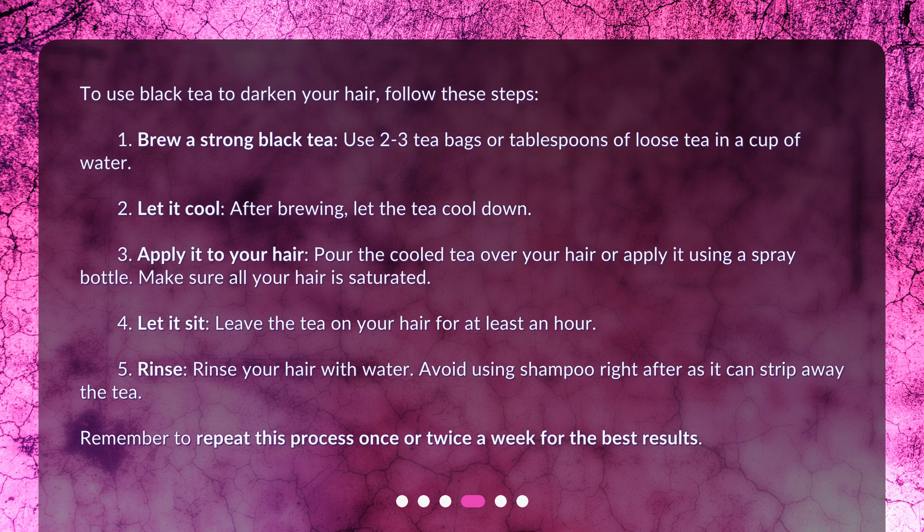Step 5: Rinse your hair with water. Avoid using shampoo right after, as it can strip away the tea. Remember to repeat this process once or twice a week for the best results.